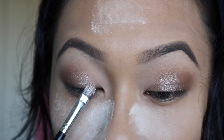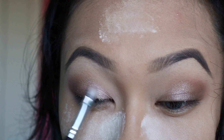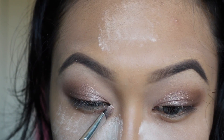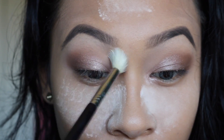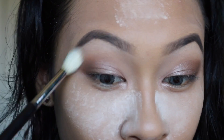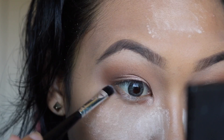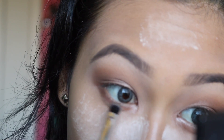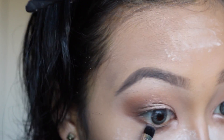Then I'm going to take this more peachy champagne color and apply it towards the inner third of my eye to give a little more dimension. I'm going to take the lightest shade and apply it to the inner corner so it looks a little brighter. Then I'll take a clean blending brush and blend everything out, and use the cool tone brown again with a pencil brush on my lower lash line so it mimics balance between my upper lid and lower lash line, buffing it out as well.